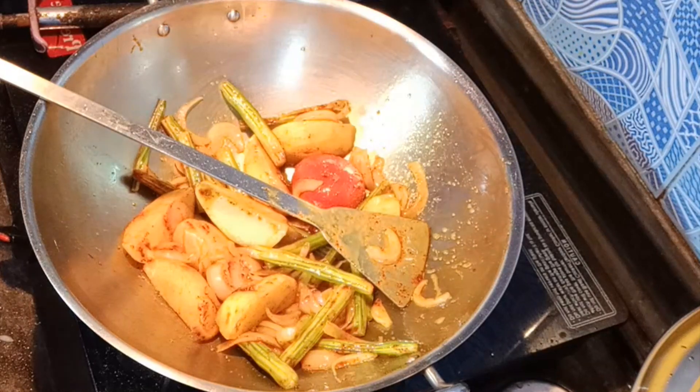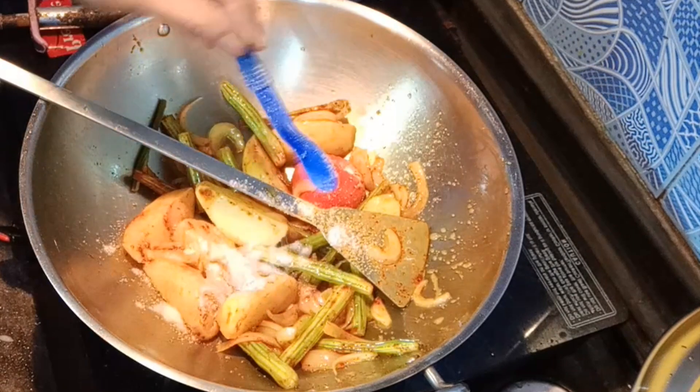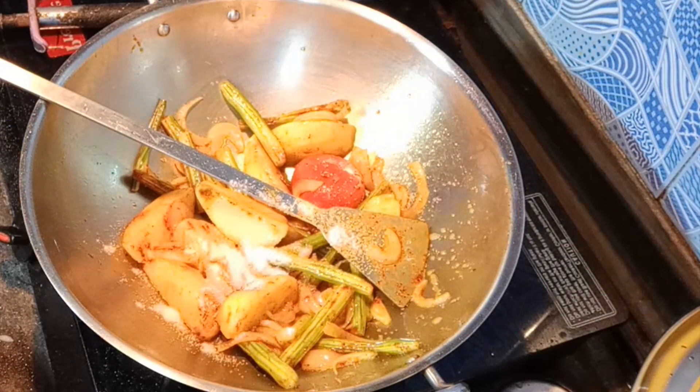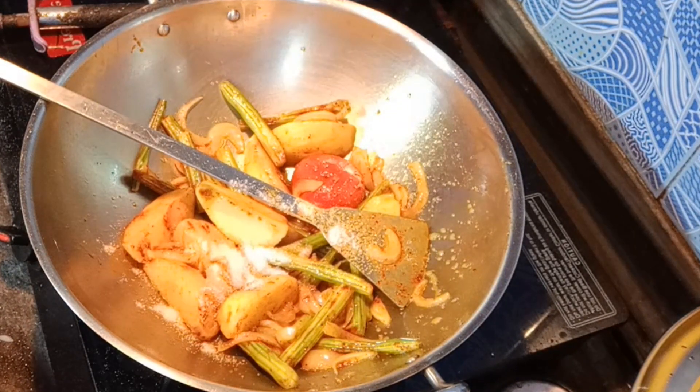You can cook it under pressure if you want. It is also very good with rice. You should try it with tomato — it is a wow taste.